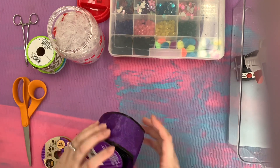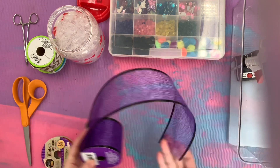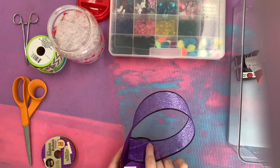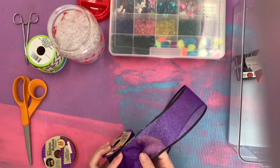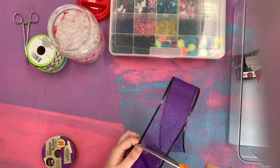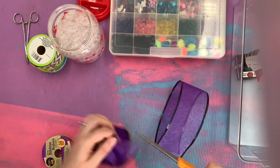To start, take your big fat chunky ribbon and measure the length you approximately think you'll need for your dog, giving yourself just a tiny bit extra. Then make a nice flat cut across however much length you think you will need.